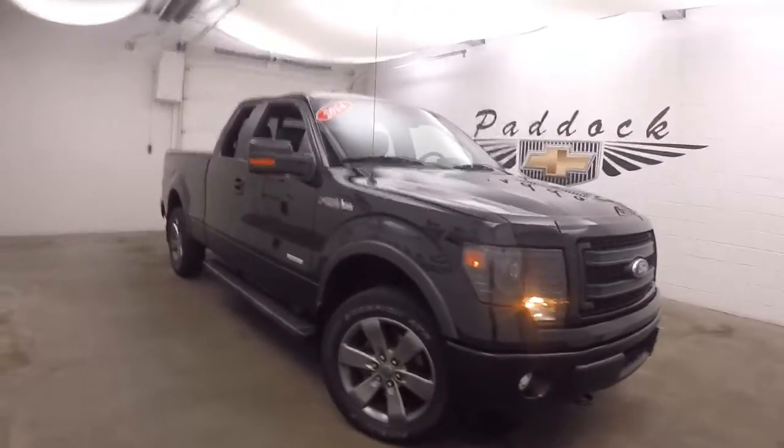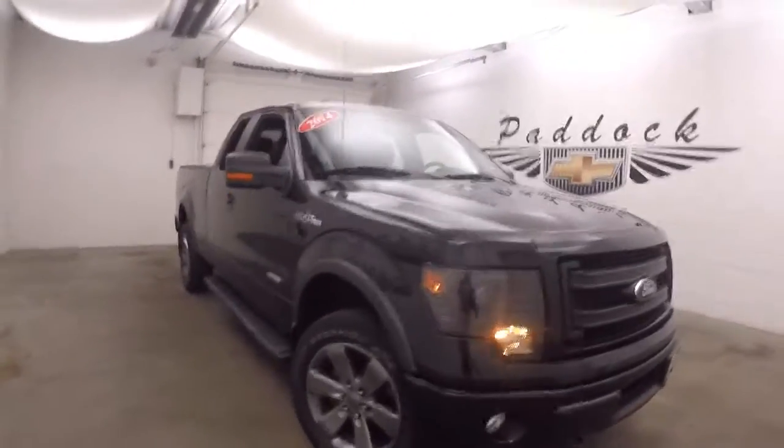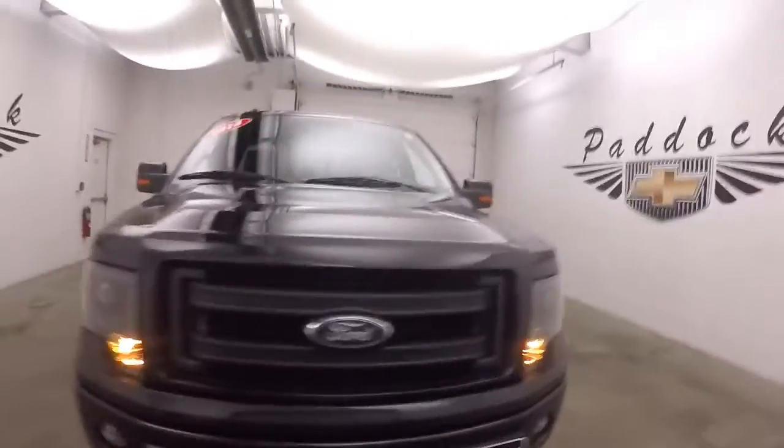2014 Ford F-150 FX4 Off-Road Edition with the FX4 Off-Road Package.